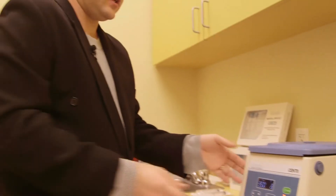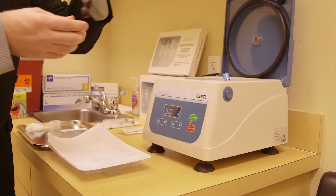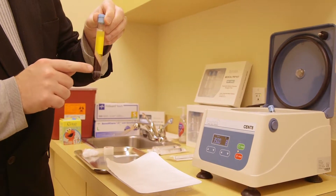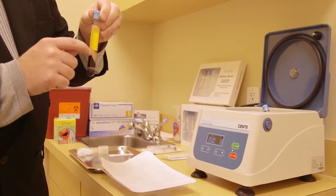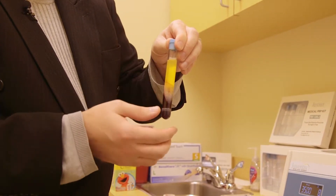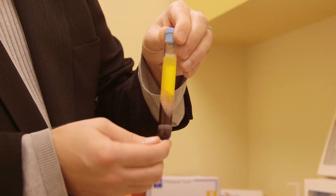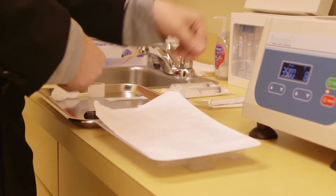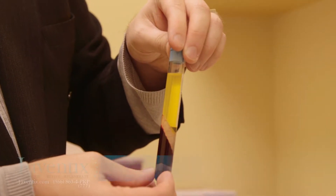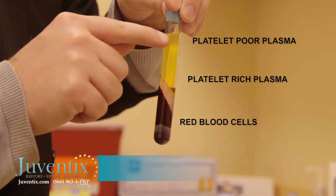After processing is complete, remove your tubes from the centrifuge. You will see that all the red blood cells and granulocytes have been captured underneath the polyester gel separator layer, and that all of the platelet-rich and platelet-poor plasma has been captured above the polyester gel separator layer.